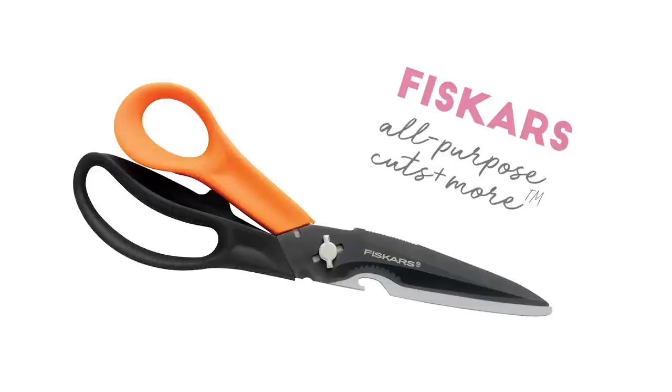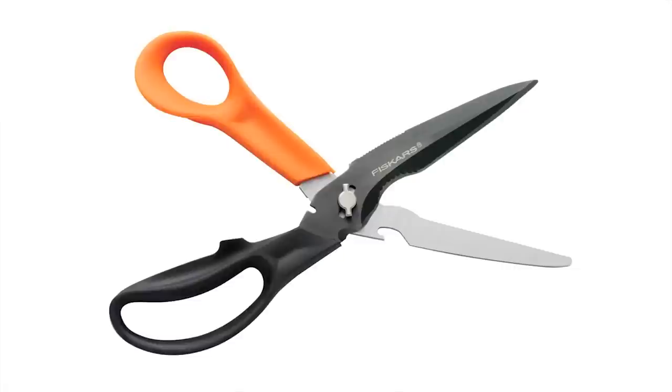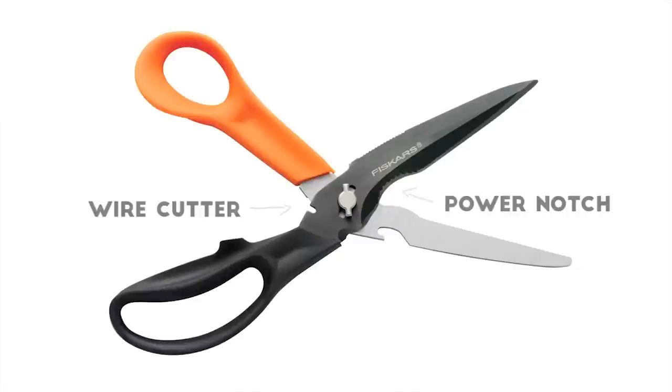When I found out about this next product, I knew I had to put it on my list. I'm talking about Fiskars All Purpose Cut Some More Scissors. The blades on these scissors are really high quality and they cut a variety of different materials.